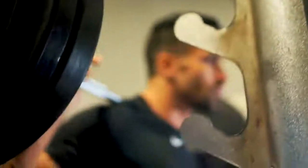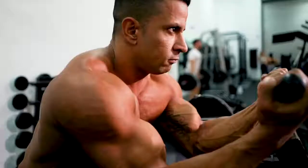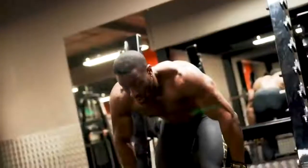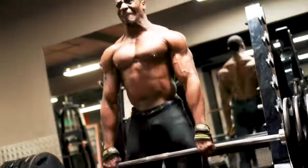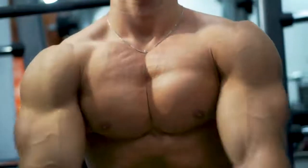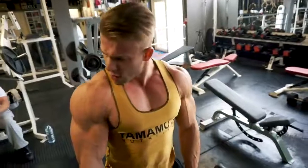If you've had a break from training in the gym, you probably can't wait to get back to lifting again — the feel of the weight, pushing yourself to the limit, the pump you get, and a return to the gains you might have lost during time off.